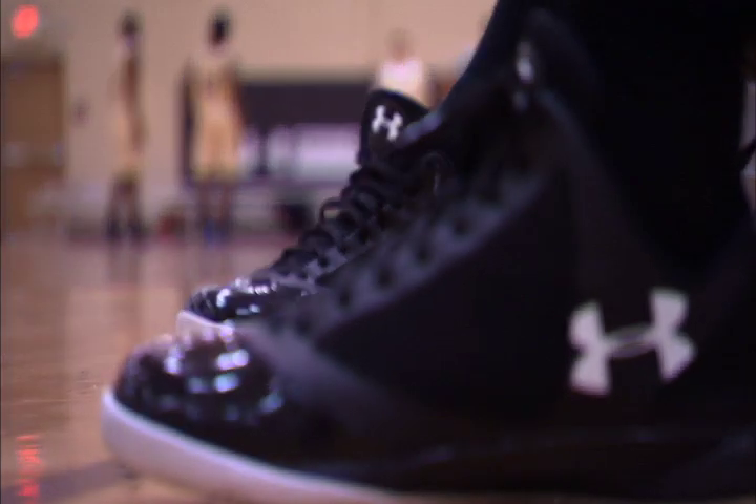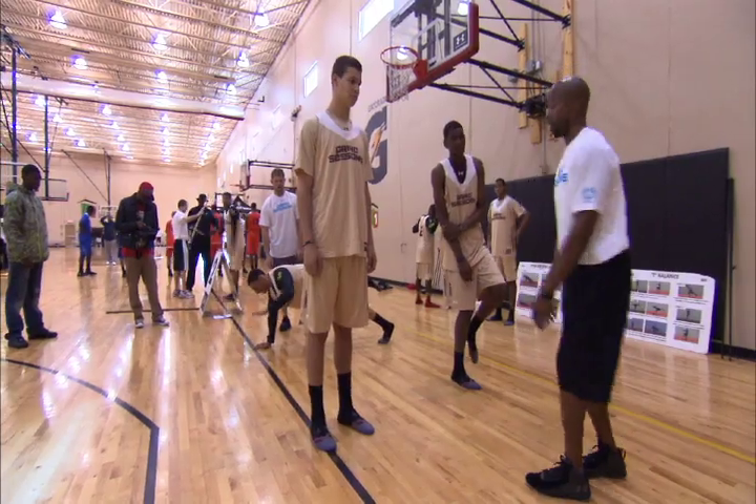I'm here today at the Grind Session for Under Armour Basketball and I'm heading up the integrative movement portion of the basketball combine.